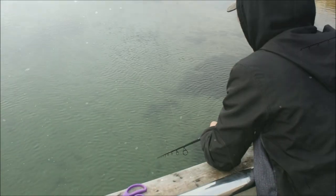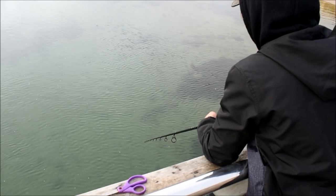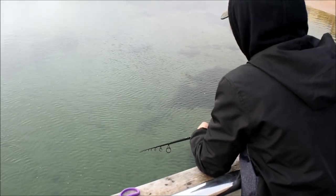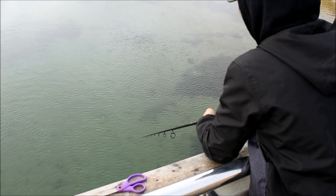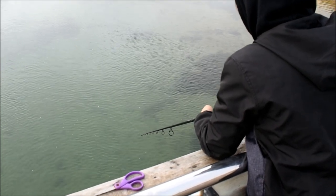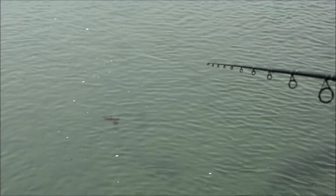I can't see my bait anymore because of the glare — just watch the line now. If it tightens at a fast rate that means the fish has picked it up. See that bow in the line? Keep an eye on that.